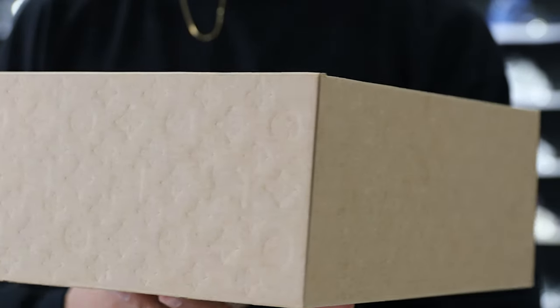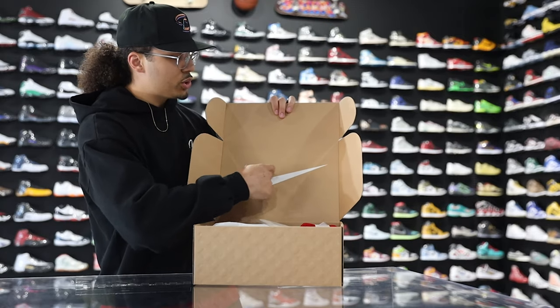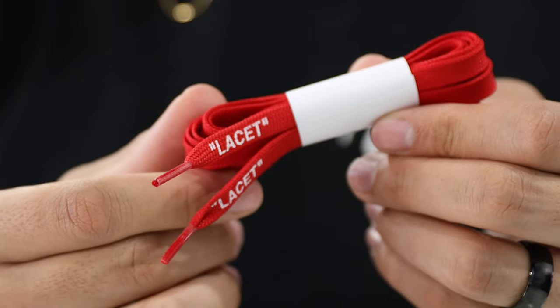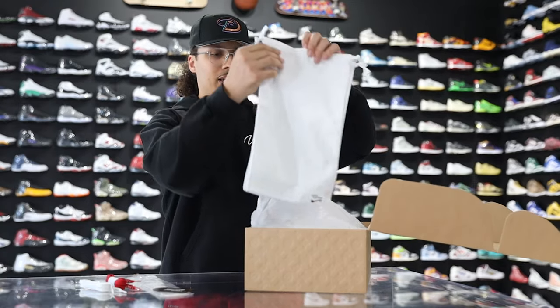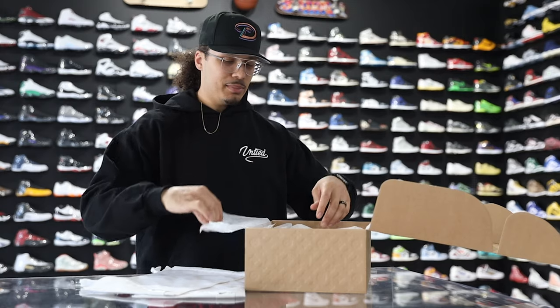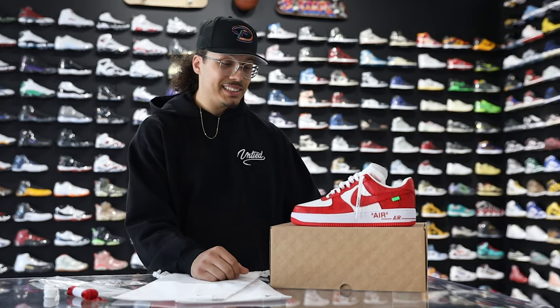Let's crack this box open and see what this shoe is looking like. You have an all-over monogram print embossed into the cardboard with Louis Vuitton branding all throughout and no Nike branding or tags on any part of the box. Opening the flaps in the front, you have a white Nike swoosh on the inside of the lid, an additional pair of white laces that say 'Lay Set,' a red pair of laces, a white Nike swoosh monogram print that says 'Louis Vuitton Nike Air,' and two white dust bags — one for each shoe. On the bottom of each dust bag there's a white leather tab that says 'Louis Vuitton Air,' plus the tissue paper inside the box.